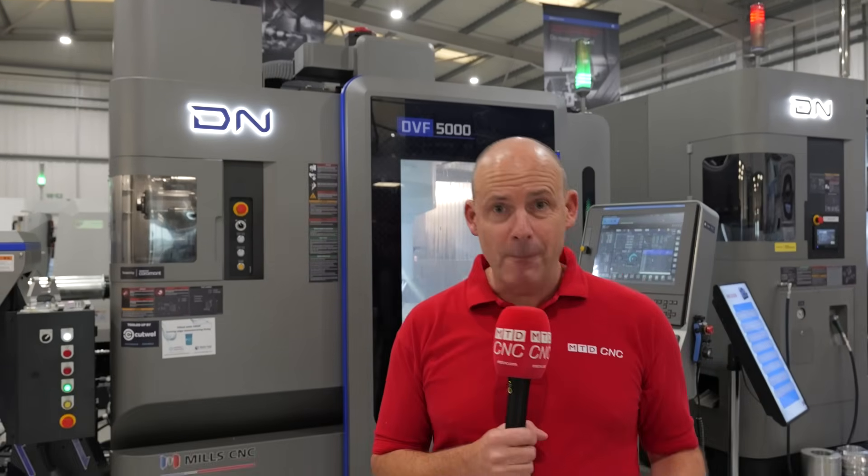Can your machine do one-hit machining of complex parts? With the DVF 5000, you can.